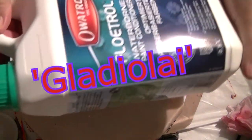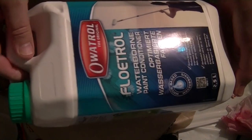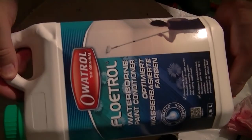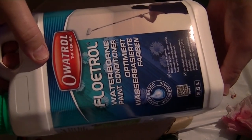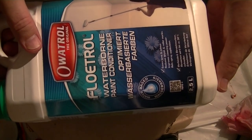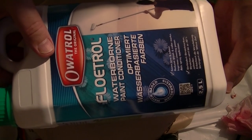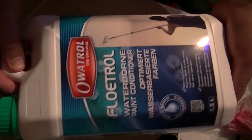Okie dokie, so finally I've succumbed to it and I've got a small bottle of Floatrol. This is the sort of European version of the Flood Floatrol — it's our Floatrol, the original-ish. I'm going to try this today and see what it comes up with.